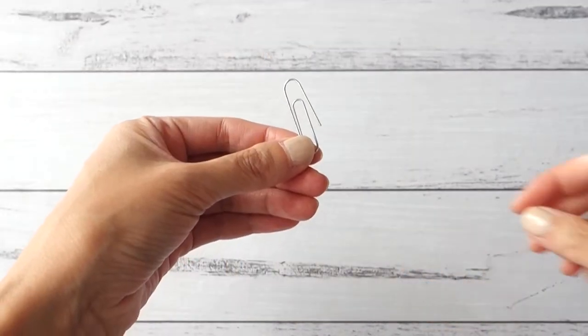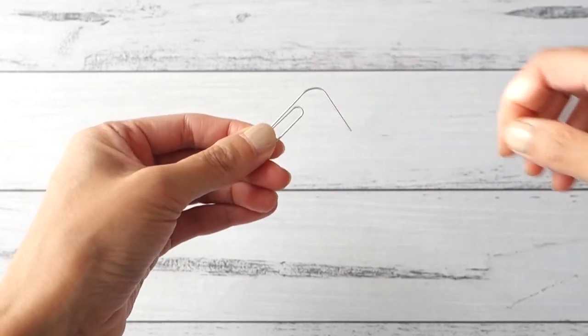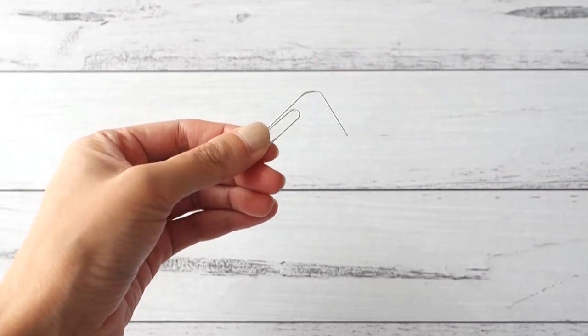I'm going to be using the paperclip to stir the wax while it's melting, so to prepare it all you need to do is grab one end and pull it out like so.